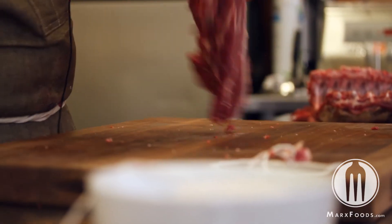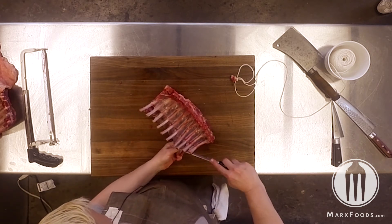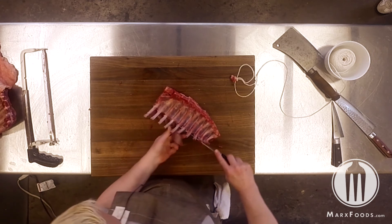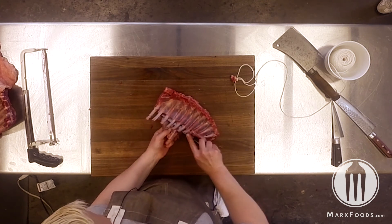To cut the flap off, you can very easily just lift up the rack like you're stepping on a garden rake, and then cut from behind and cut that flap meat off that has the membrane holding it all together.